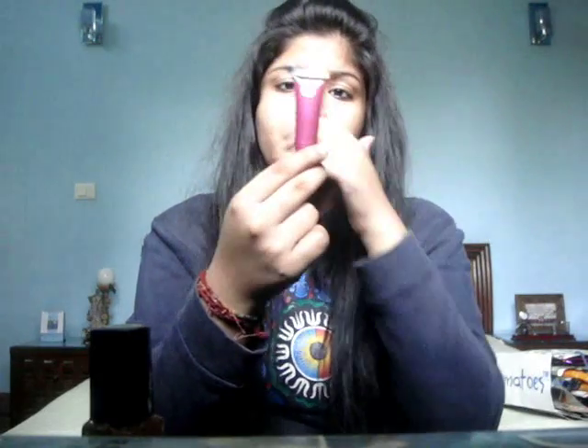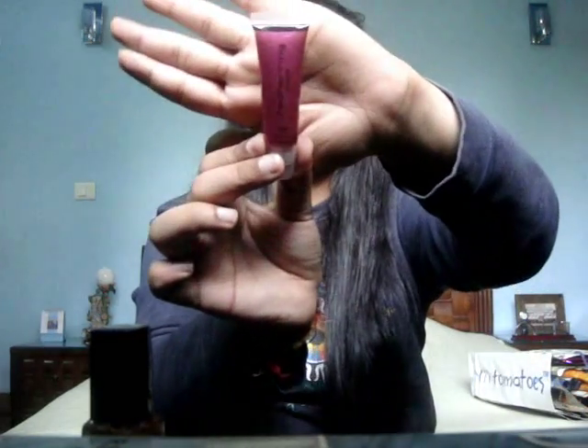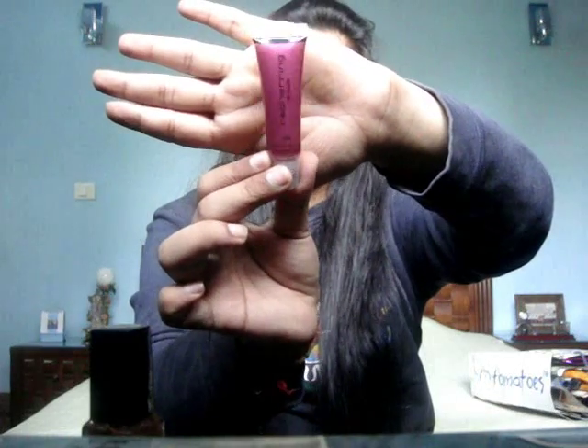Then my aunt went to London and she got me this lip gloss — it's Red Herring lip gloss. I don't know what company this is and I don't know the shade either, but it's a dark pink purplish shade.